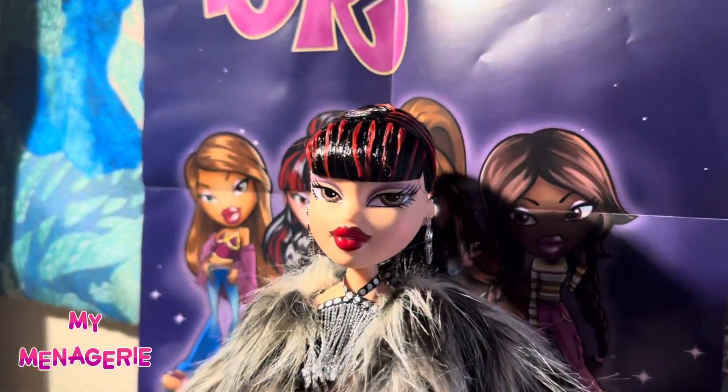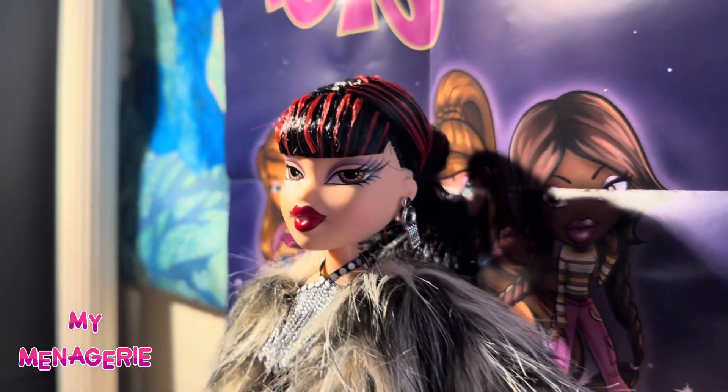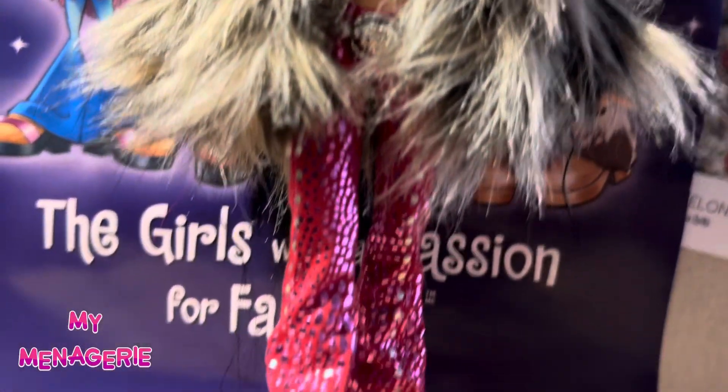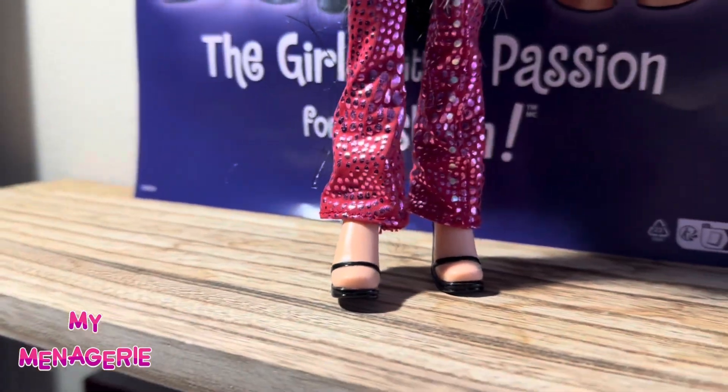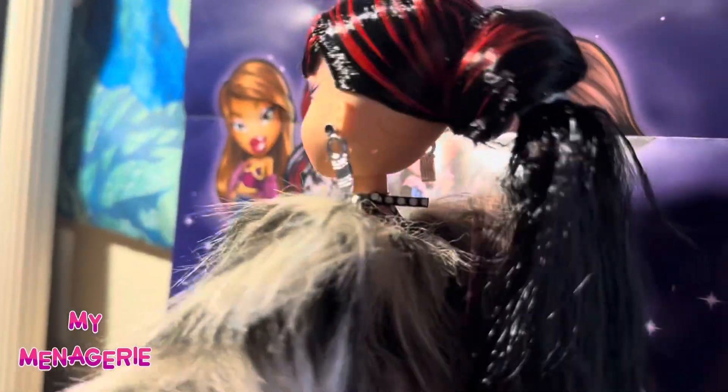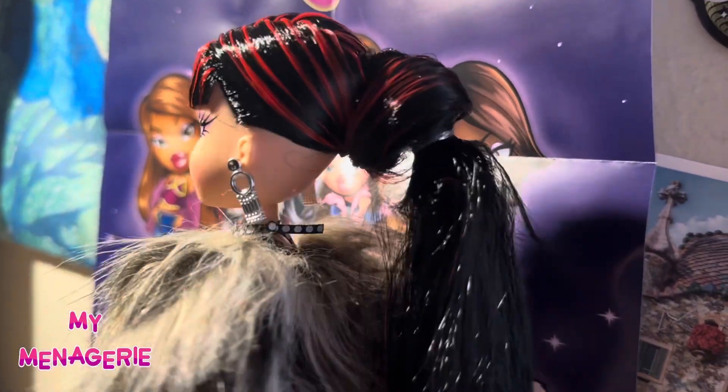So here's Tiana out of box with her rat's nest of a coat. As you can see, it is really messy and I don't like it. But I do think that the base doll is really pretty — the red hair, the black, it's really nice.